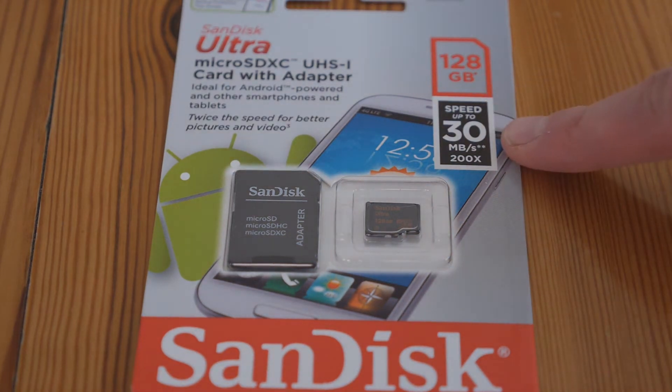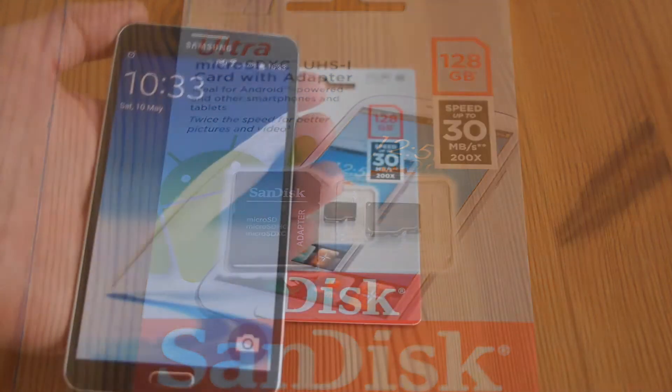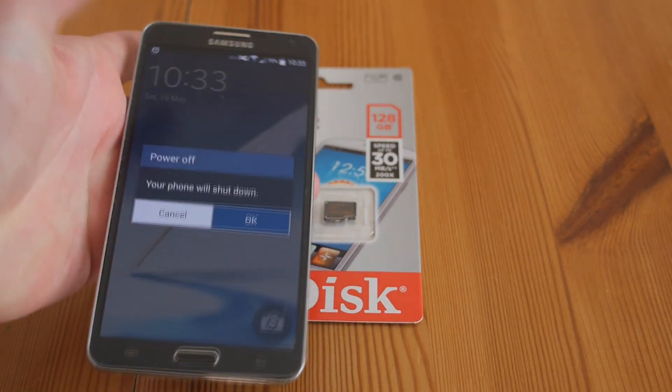Interestingly enough, it's not the fastest card in the world — it's 30MB per second — but to be honest, that's fast enough for pretty much any purpose apart from transferring very large files. Let's pop it in the phone. It always makes sense to power off your devices before you install something like this, so I'll do that.